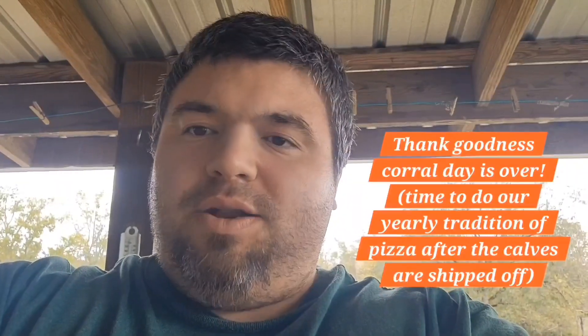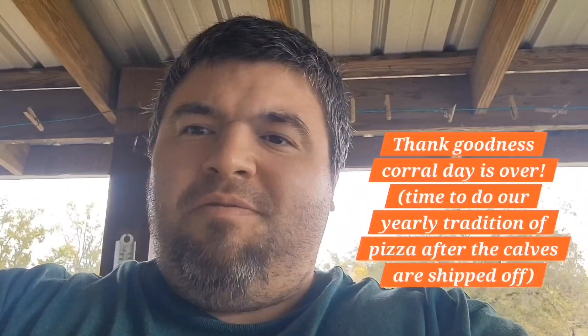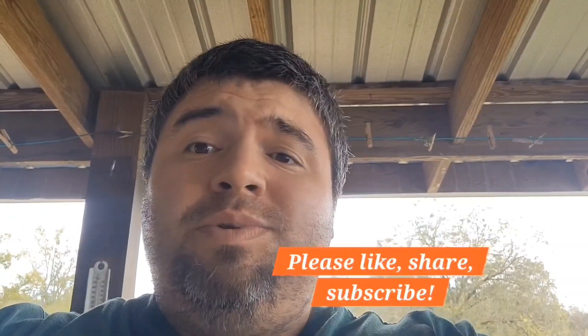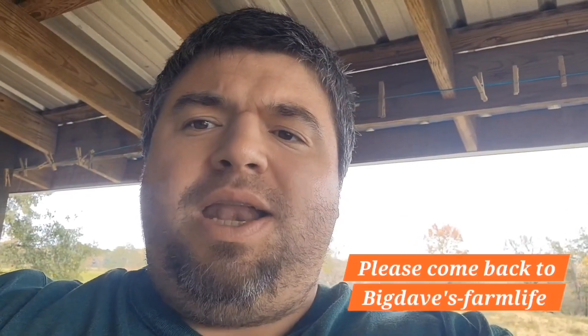Guys, that was just the easiest corral day ever. I know there was some of it that I wasn't able to get on video, but the calves basically so quickly ran straight into the corral. I've never had it be this easy before, but it was very welcomed. That's why I wasn't able to get some of it on video — I'll try to do a better job of that next time.